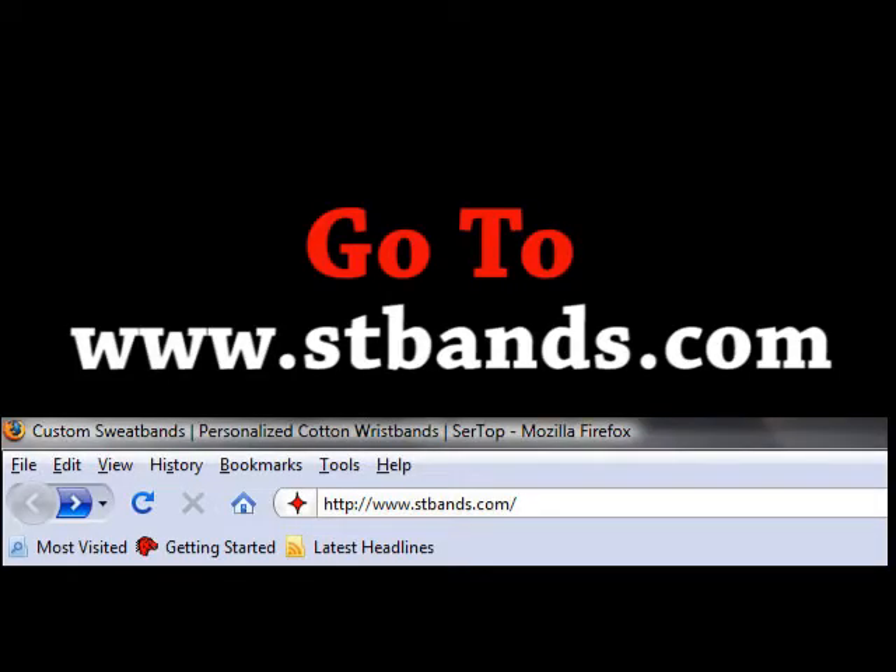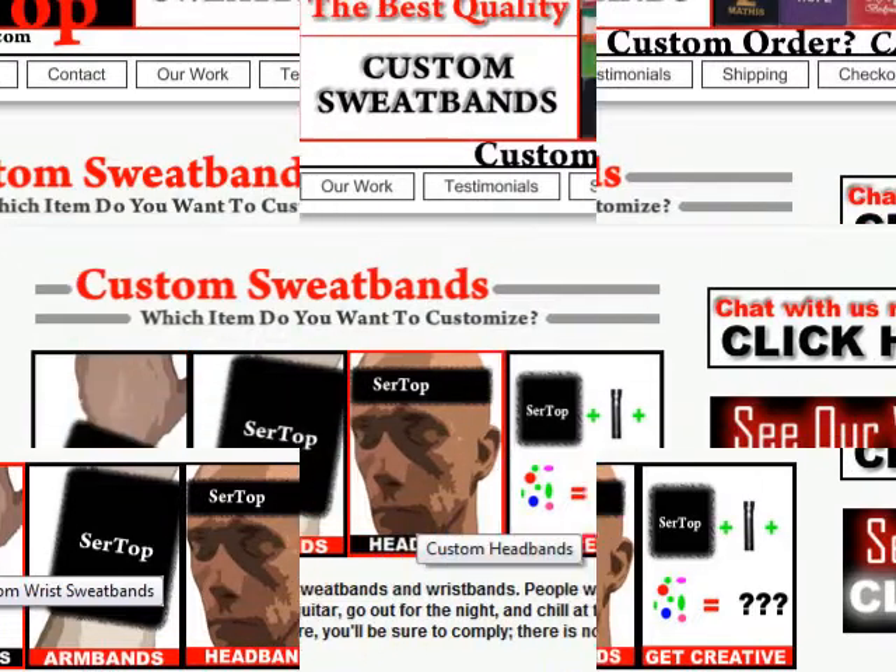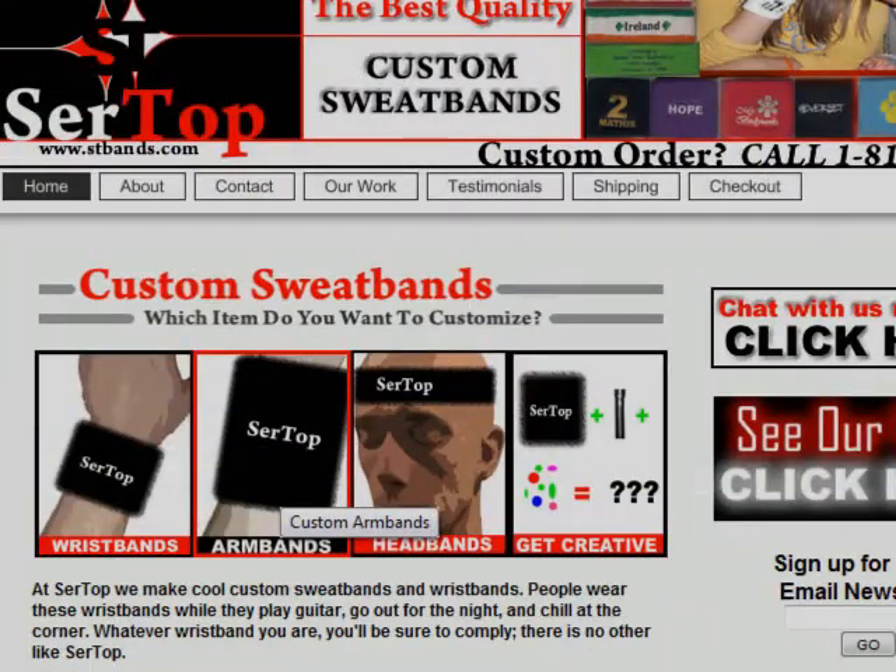The first thing you'll want to do is go to www.stbands.com. There will be a few options on the home page. You can choose custom sweatbands, custom headbands, or custom armbands.